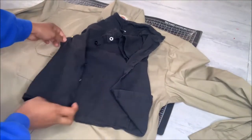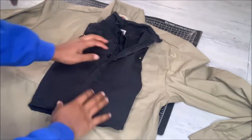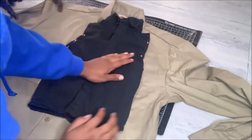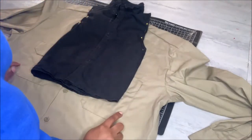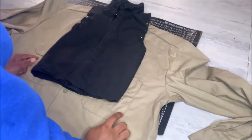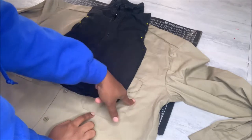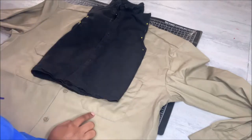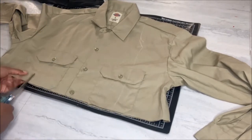I'm going to start by placing my toddler-sized button-up shirt on top of the diggy shirt, just like this. Make sure the collars meet up — don't mind the pockets. So now you're just going to trace the outline of the little shirt on top of the diggy shirt. After I'm done tracing the outline, I'm just going to go ahead and cut what I traced.